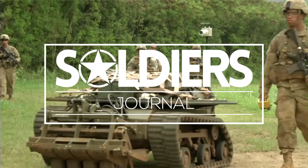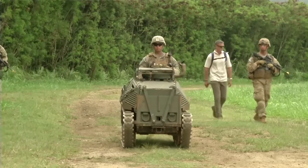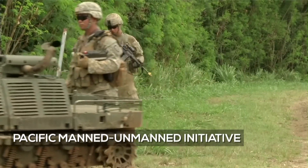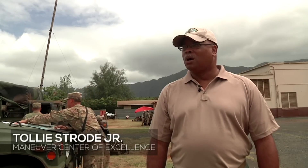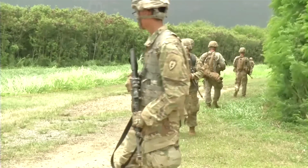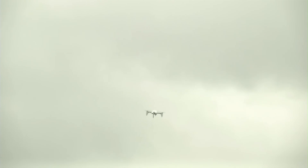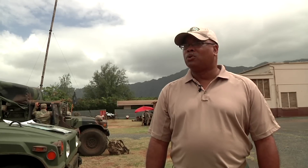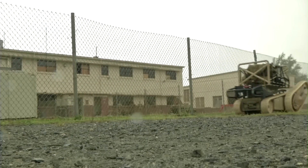We got together and, looking at DOD guidance and Army guidance, began the process of learning how to fight in formations with robotics — to do the things you would expect robotics to do: allow us to see further, allow us to shoot at targets that may have been acquired, and to improve the survivability and mobility of the force and the soldiers that are fighting.